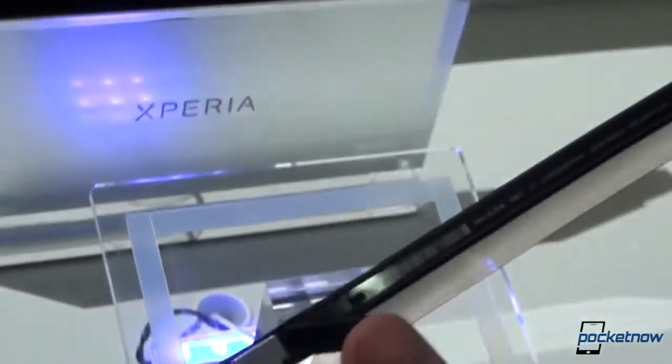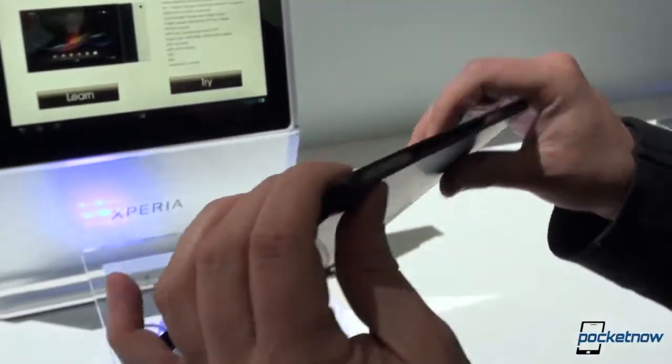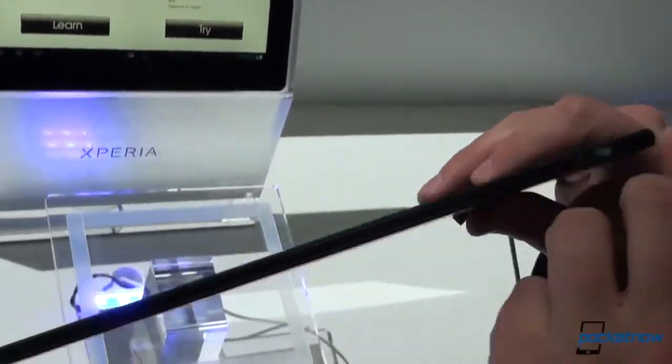Actually that's the charging port — these are charging terminals. Some information about the unit, some speaker ports, but otherwise everything hidden very, very nicely.